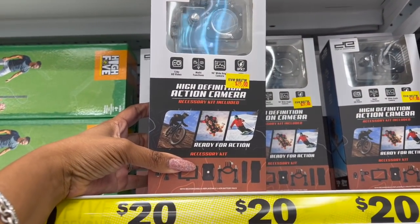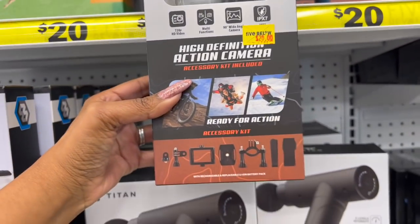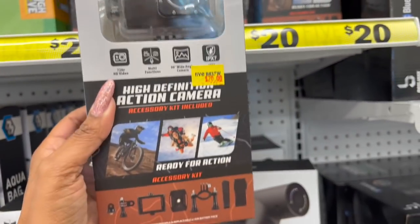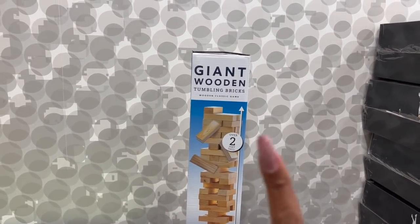This is a nifty little item — you get the high definition action camera, an accessory kit is included, and it's ready for action. The accessory kit includes several pieces, and then you get the high definition camera itself. It's actually pretty cool, and this is twenty dollars.